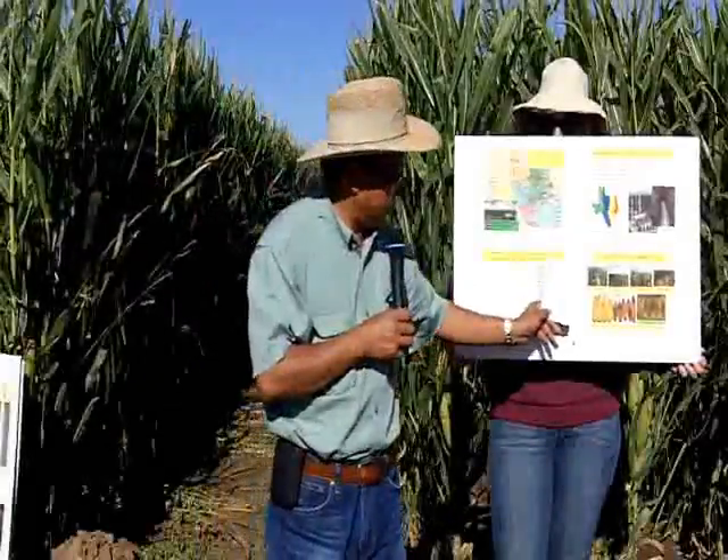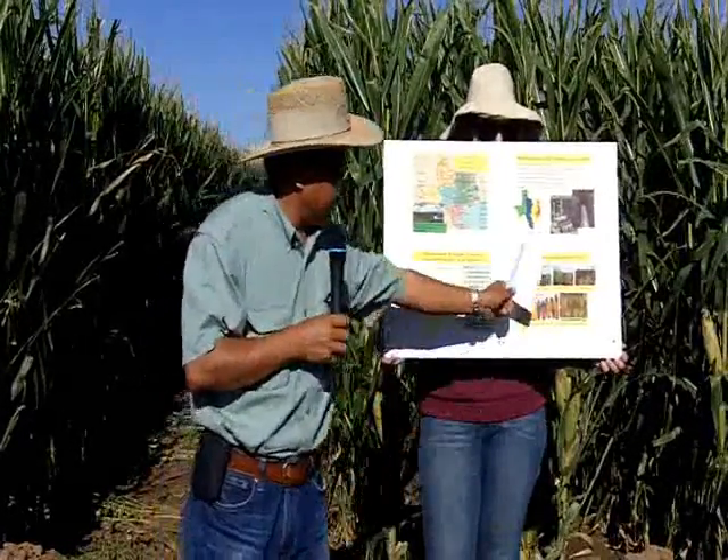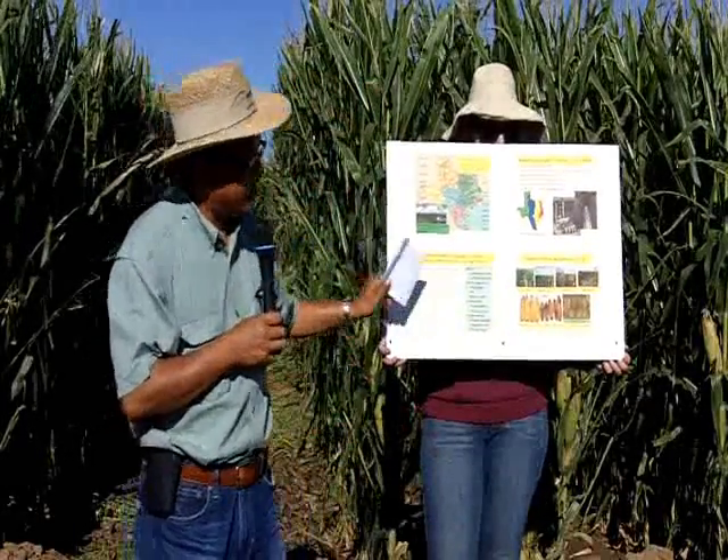Once you stress the corn, you will see leaf rolling, reduced plant height, and stay-green traits — that's what you will see.